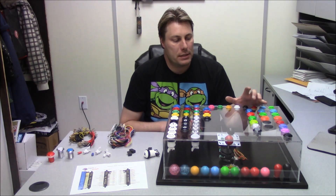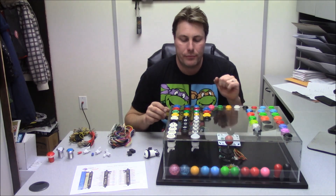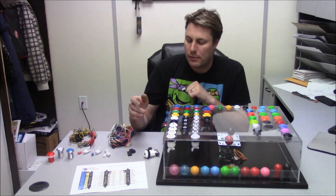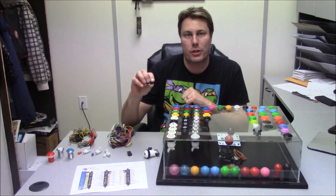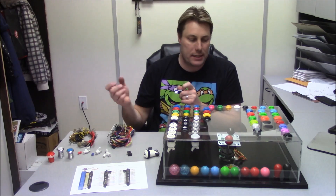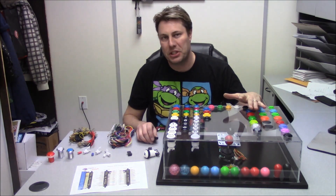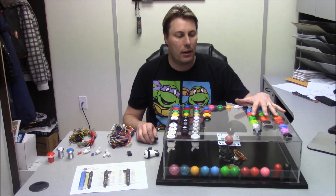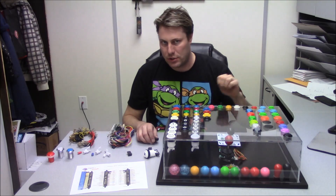The good thing with these Sanwa-style buttons is they have a really good response rate. The American style buttons have a slightly less response rate because the signal goes through a micro switch — you push down, it hits the micro switch, then it sends a signal. Competition and fight stick players love these Sanwa buttons, but they're not really for the traditional arcade style.